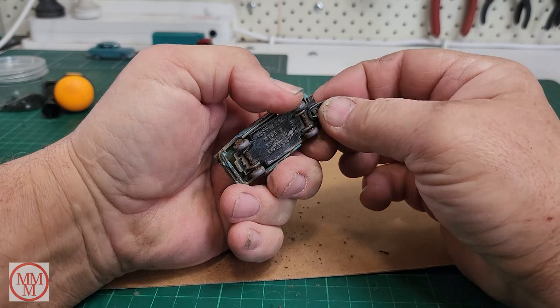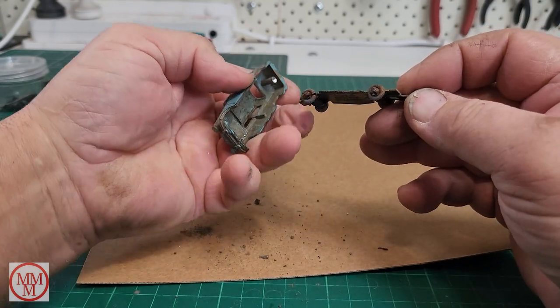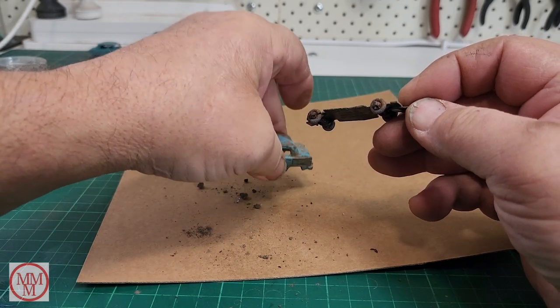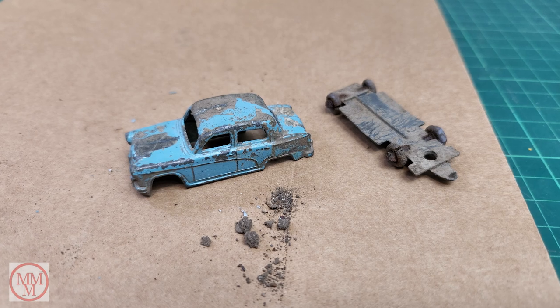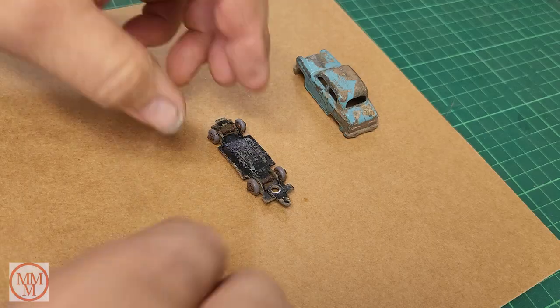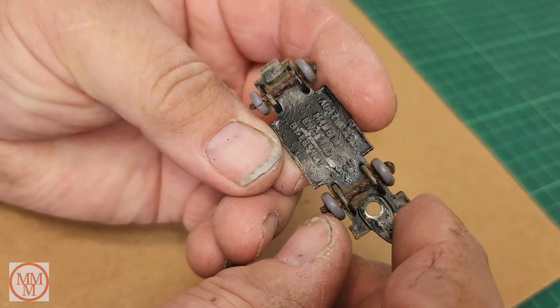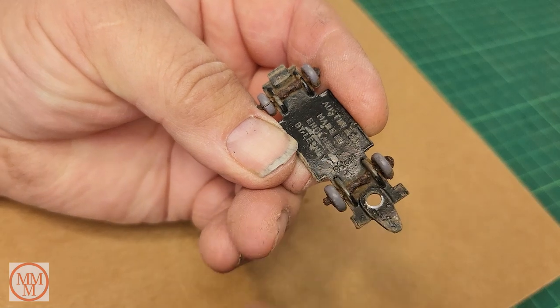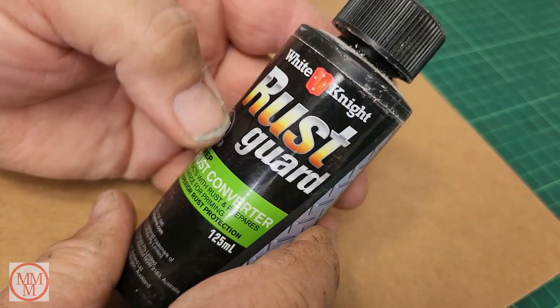There we go! Now look at all that filth and grime coming out of that model from where it was buried in Oregon. I'll have to dispose of that in a sensible manner so that I don't get an email or a phone call from the environmental department of Victoria - which I had once before.